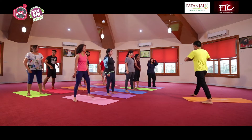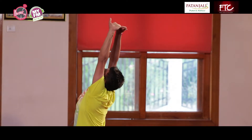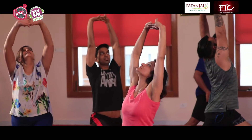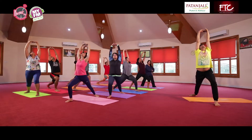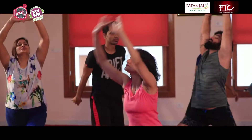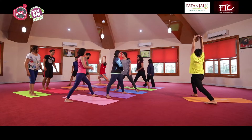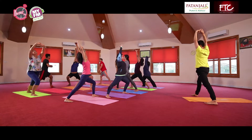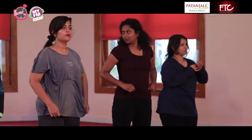Go for spinal stretch. Jitna ho sake, pull up your whole spine from your neck to the lower back. Haatho ko upar kheenchenge, gardan ko peeche chodhenge, ghutne ko aage le jayenge, dono pair stable. Do se teen baar, dono taraf kar le completely. Release and relax.